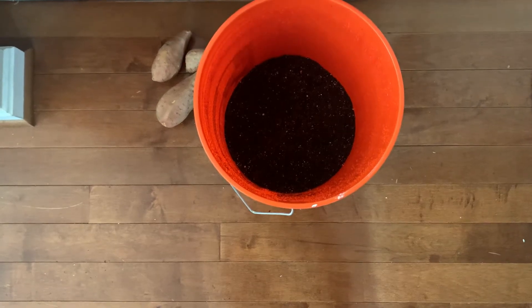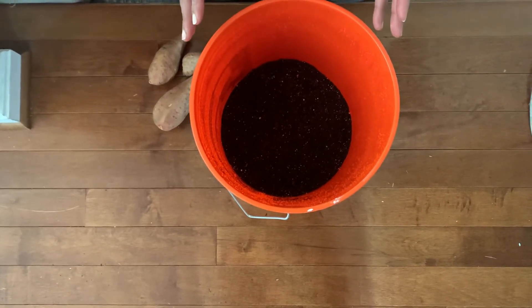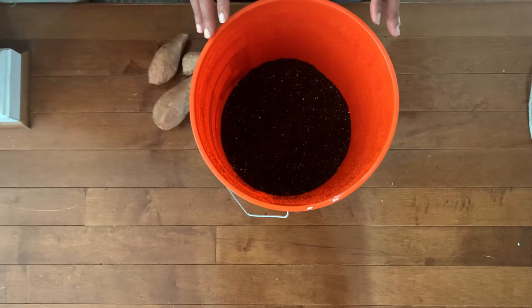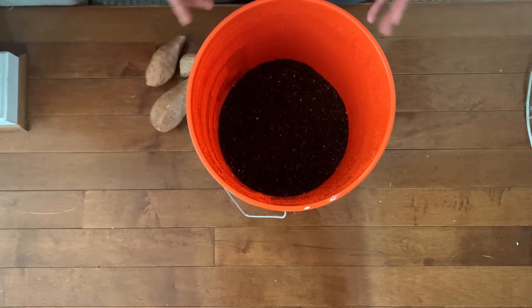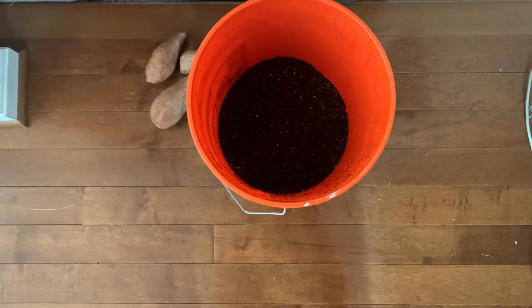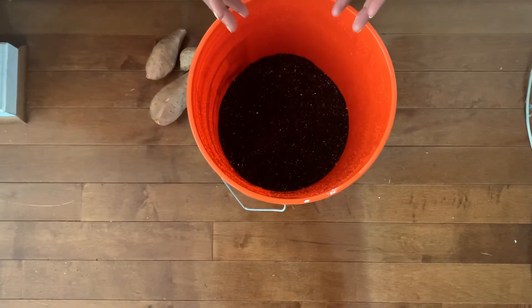Hello everyone, welcome back to Reclaiming Our Roots. My name is Tanya, and in today's video, this will be the first of a three-part series. I'm going to show you how to begin the process of growing sweet potatoes.